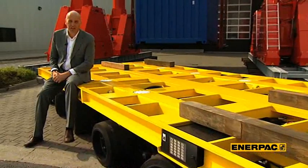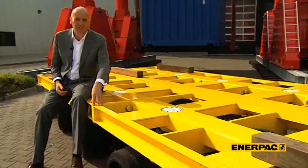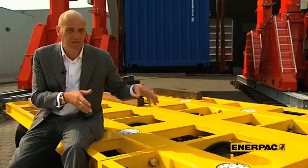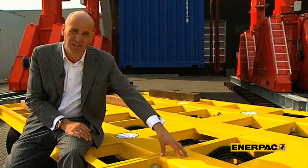For the next step of the operation, we are going to use our latest development in our product range. This is the IntelliDrive 750. It is a 3-axle modular system and you can link up 6 modules behind each other and 2 rows of axles adjacent to each other. In total, one unit can take 75 tons.